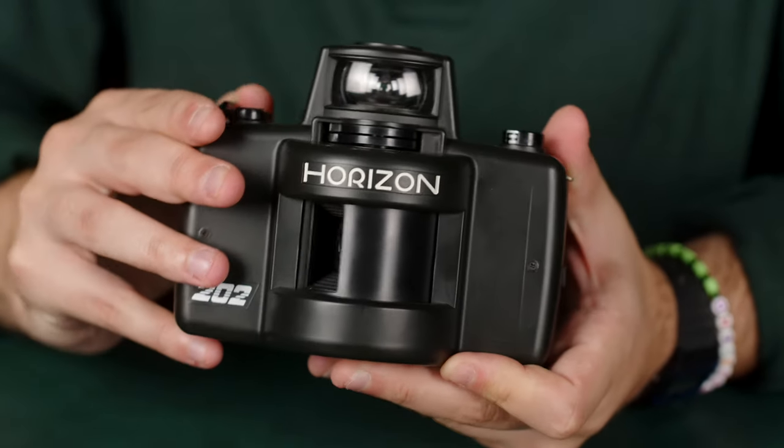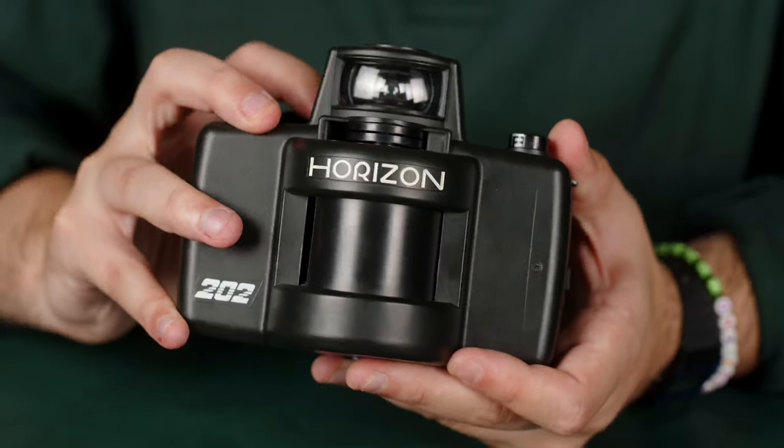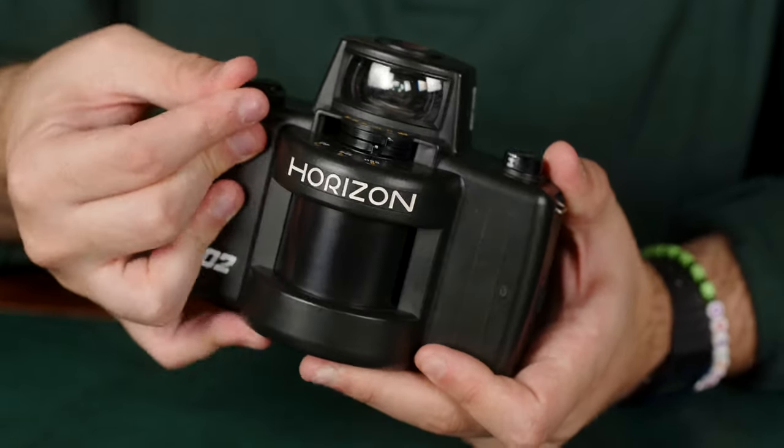I recommend these as a very fun creative outlet to take pictures that you traditionally wouldn't, and it kind of warps the way reality looks. We wanted to make this video explaining how the Horizon 202 works. This one we currently have at the store — obviously by the time you watch the video it might be gone — but you can check to see if we have any true panoramic cameras. I'm Nico, with Conor. Thanks for watching.